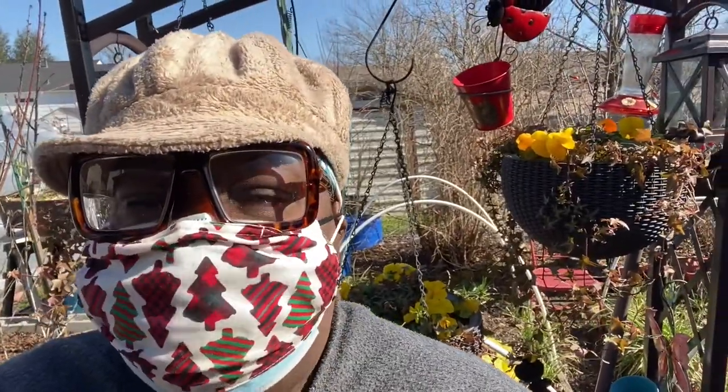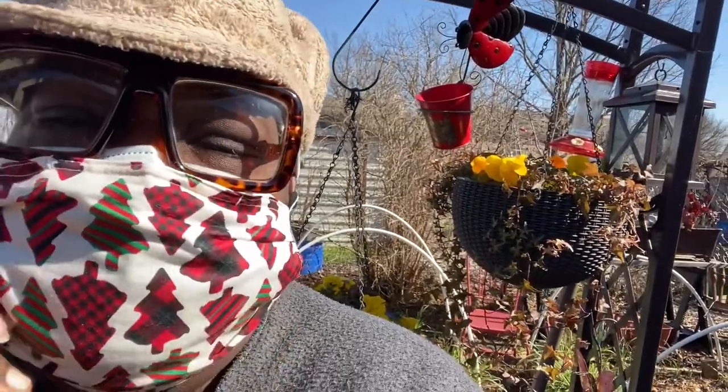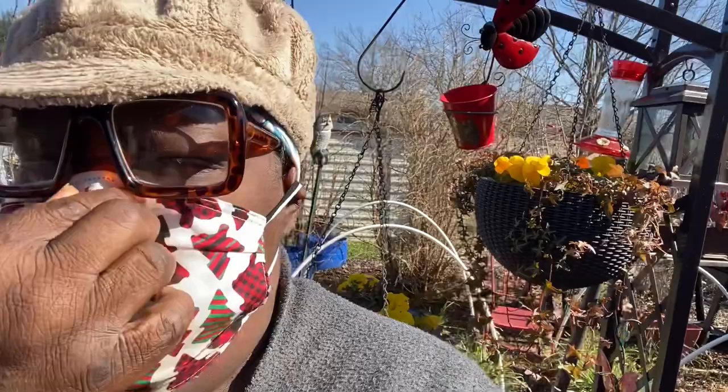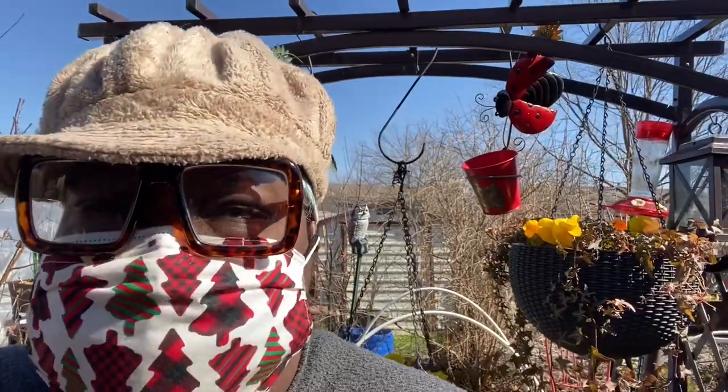Hey everybody, Lady Cheryl here. It's a beautiful day — 52 degrees, windy but nice and sunny. I'm going to take you around the food forest and show you how I use neem oil, Dawn dish soap, and regular tap water to give all of my fruit trees, plants, and bushes a dormant spray.